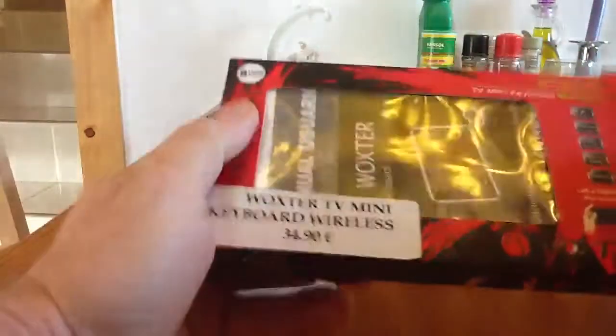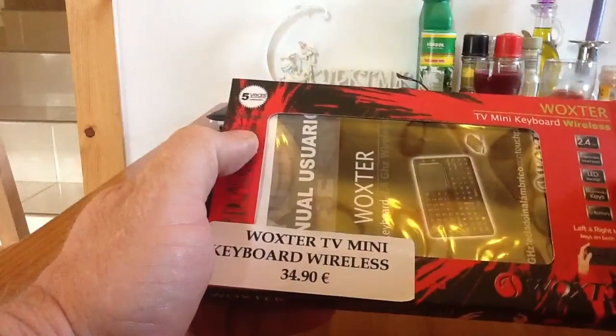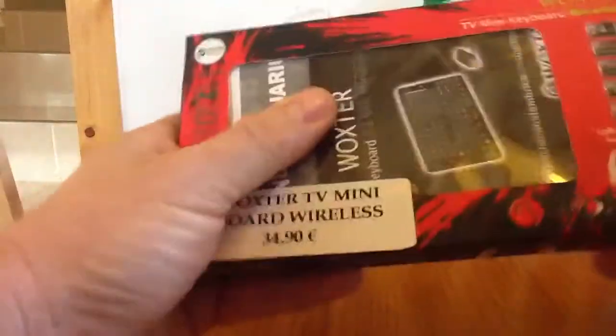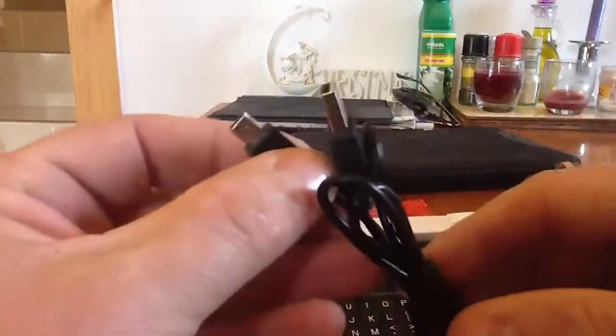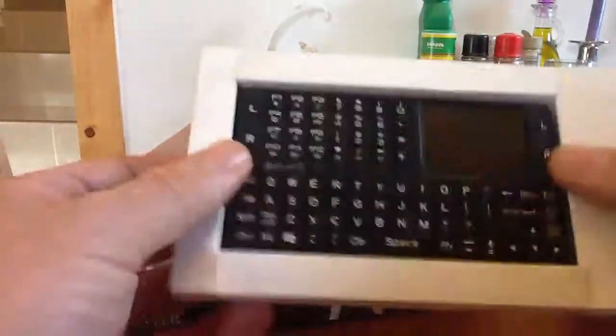So I'll quickly get into this. Looking at the front, it runs at 2.4GHz, has LED backlight for the keys, and a lithium battery included. This particular model is made by Wokster. Straight away inside the box we've got the charge cable, which is a standard USB to mini USB cable that charges the remote control handset.